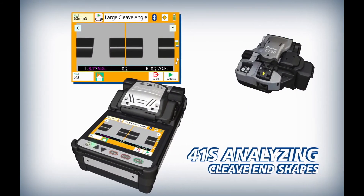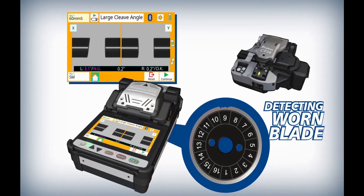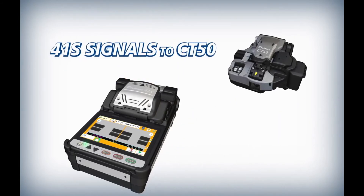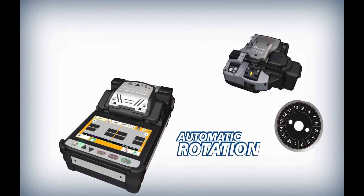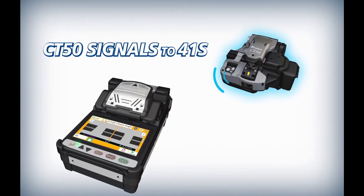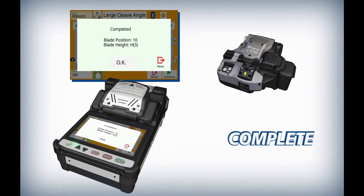The 41S analyzes fiber cleave end shapes. When the current blade position is expanded, it uses its wireless communication to signal the CT50 to automatically rotate its blade. The CT50 then signals the 41S to indicate that the blade rotation is complete.